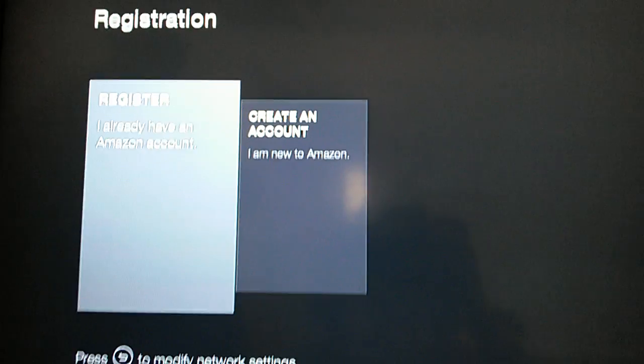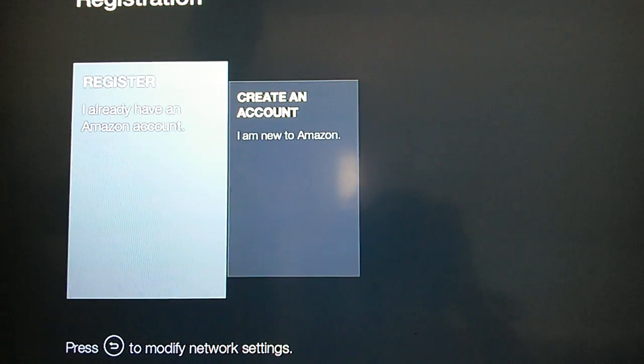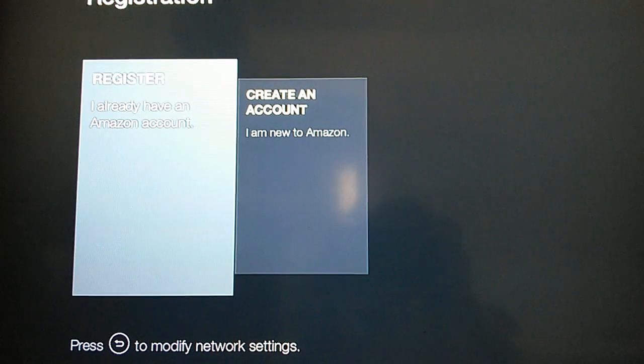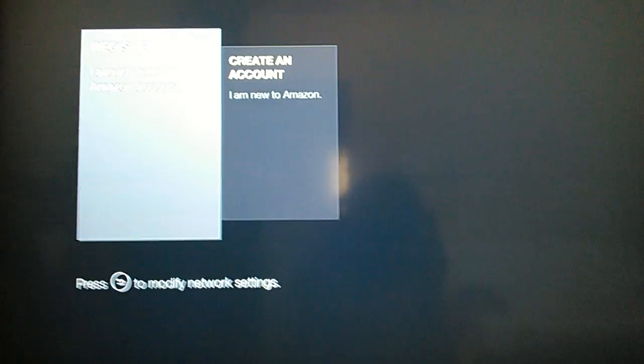This is a tutorial. Basically, once you purchase an Amazon Fire Stick that's been jailbroken, this is how you set it up. The first part is: once you plug it into your HDMI and connect it with your USB cable to a power supply, you're going to access your internet. I'm assuming you already have done that.